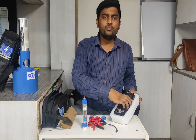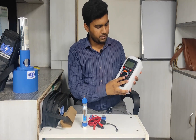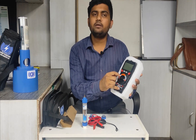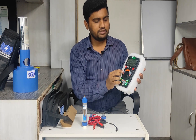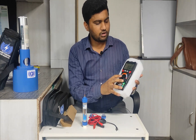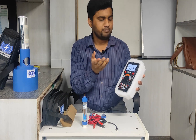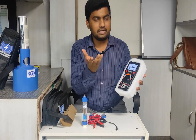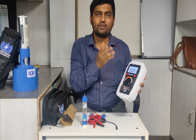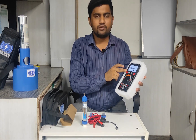This is the main unit. When we connect the machine, we have to keep this knob on MV — that is millivolt — because we have to take readings in millivolts. We just turn the knob to reach millivolt. It also has a backlight display function, which is helpful when working in the dark or in direct sunlight. There is also a hold function if the reading is fluctuating.